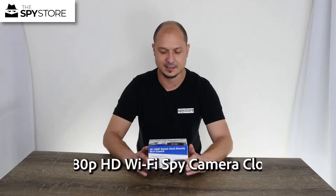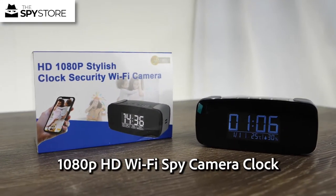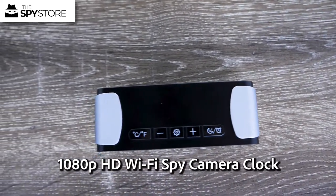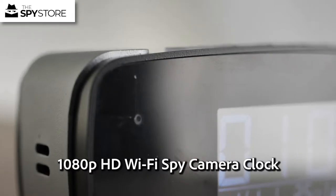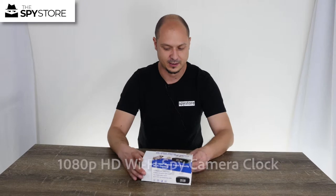Hi guys, thanks for joining me for another unbox. Today we've got our brand new clock from iShine, this is our new tinycam clock. So we're going to go ahead and open the box, I'll show you what's included with it, and then we're going to go in depth with it. I'm going to show you the new app, how to get everything working and talking to each other, and what you can expect from the unit as far as quality is concerned.